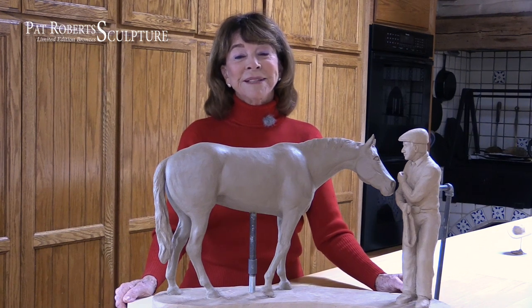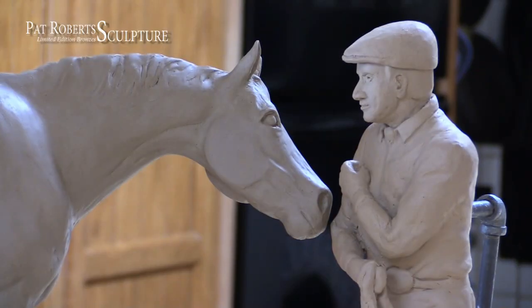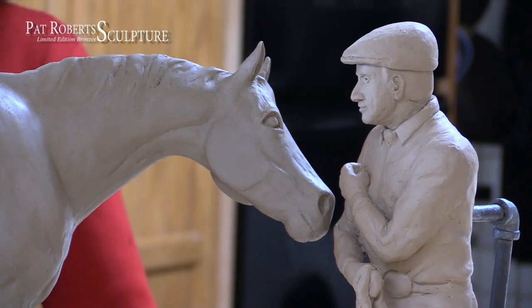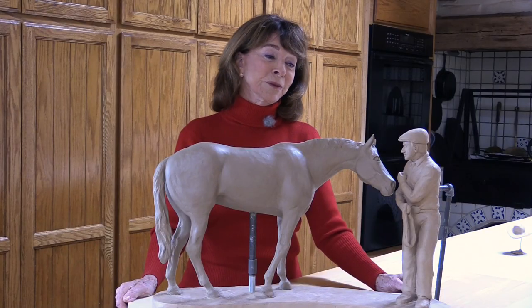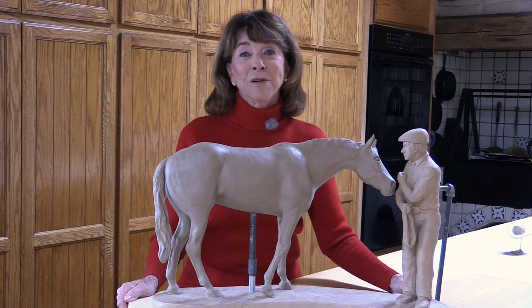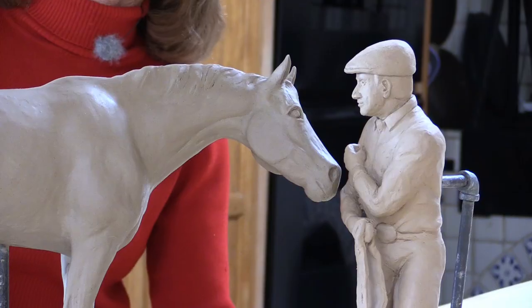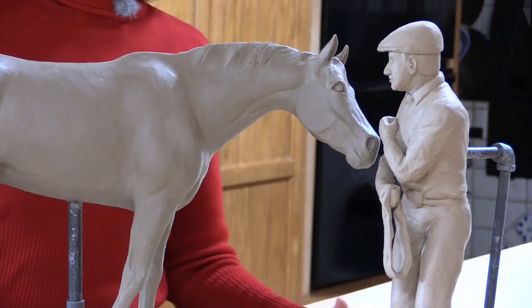Here we are, a year and two months later after I started this sculpture, and today is the day. It's going to the foundry, and I'm looking forward to having my counter back. This is my studio — all my sculptures have been created here — but it'll be fun to have this one gone.